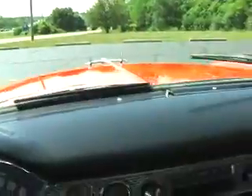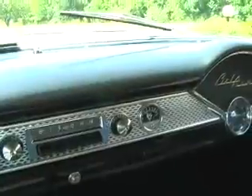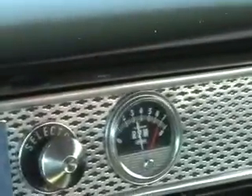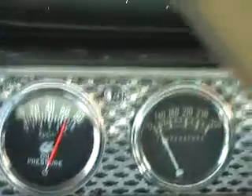Let's start it up. Let's get the key going here. It's been sitting in this position for several hours and it just kicked right over. Of course, it's a beautiful day out too. Factory AM radio.